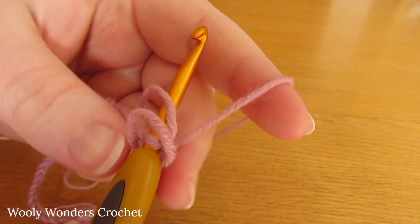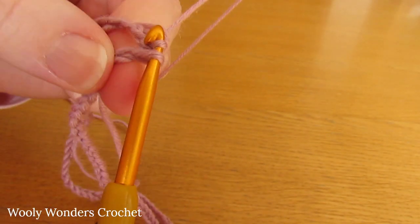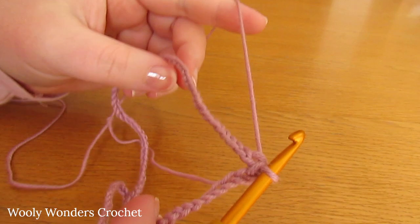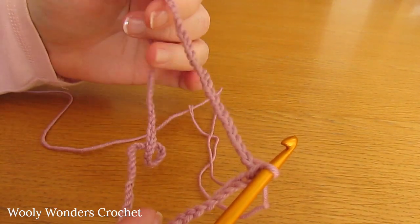To work the slip stitch, take your yarn, yarn over and go through both loops on your hook. There we have worked a slip stitch into the first chain and turned our foundation chain into a foundation ring.